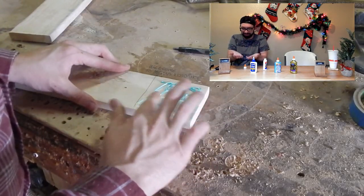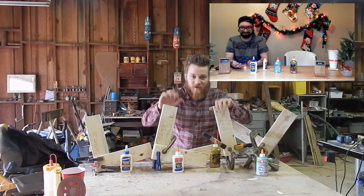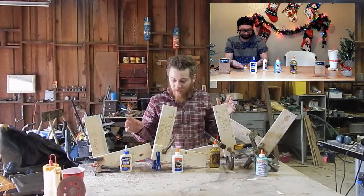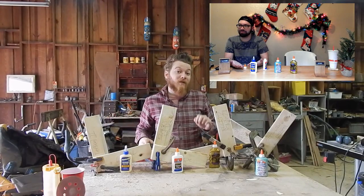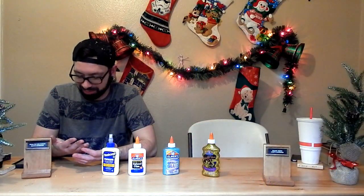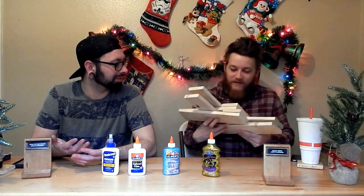Caleb's letting the glue dry. Here are our test joints all glued up. We'll let those dry overnight and then we can rendezvous back. I'll let these sit overnight to make sure they are cured completely.